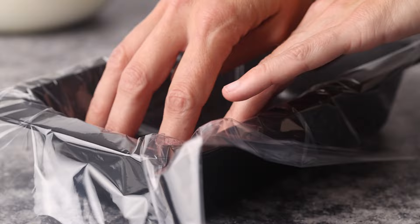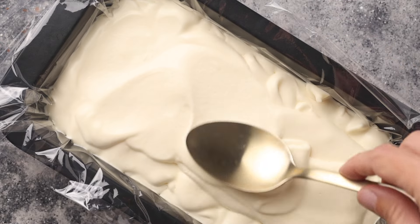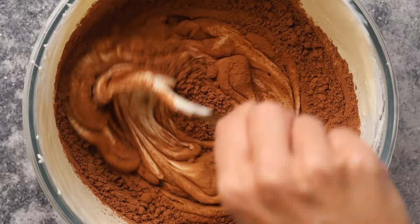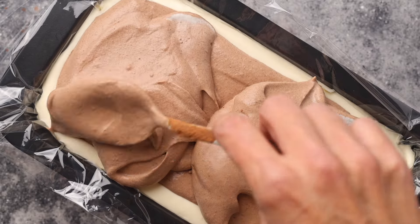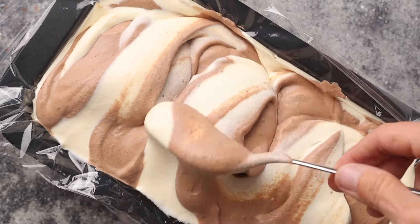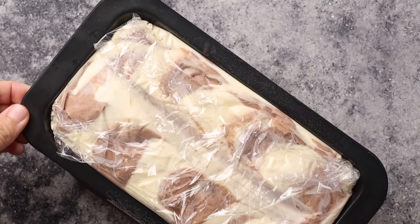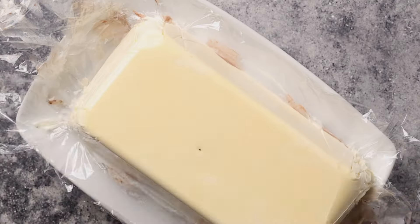Add two thirds of the ice cream mixture into a loaf tin lined with plastic wrap. Add the Dutch processed cocoa powder for a dark rich color. Pour the chocolate mixture on top and smooth it out with the back of a spoon, then use a fork to create large swirls using a circular motion. Cover the ice cream loaf cake with the remaining overlapping plastic wrap and refrigerate for at least six hours. Add the ice cream loaf cake to a cake plate, cut off slices, and serve.